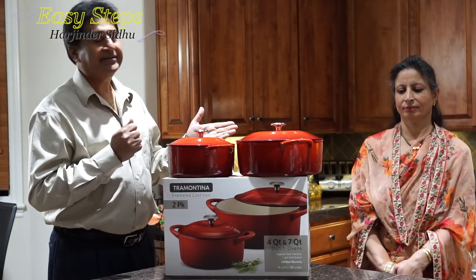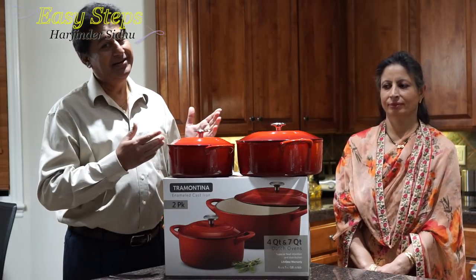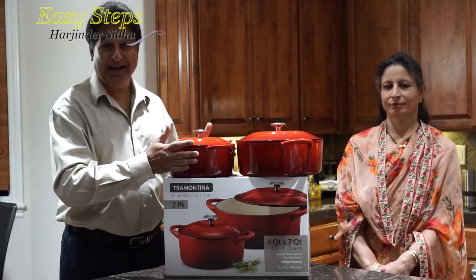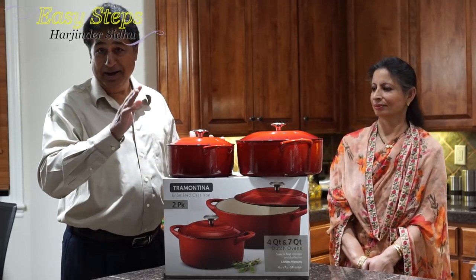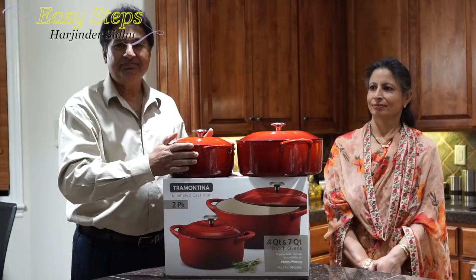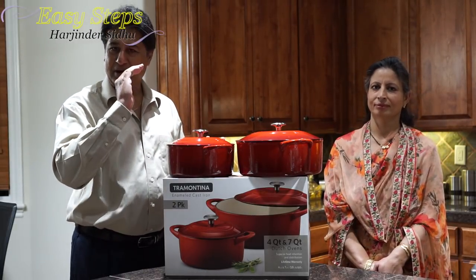When I asked her, 'Honey, are you going to be cooking?' she said, 'You have to promise me to get these pots.' I said, 'Okay, honey.' So today I received the shipment. Without telling her, I went online and ordered all the colors available.